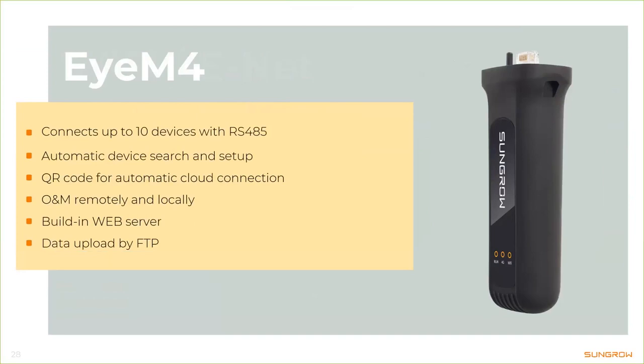The rest of the functions are basically the same as with the Wi-Fi adapter — we have automatic device setup and a QR code on the adapter. Plus there's a complete data logger inside including a web server, so for this one you don't need to connect to the internet to monitor up to ten inverters. You can also use FTP push to upload your data to any third-party portal.